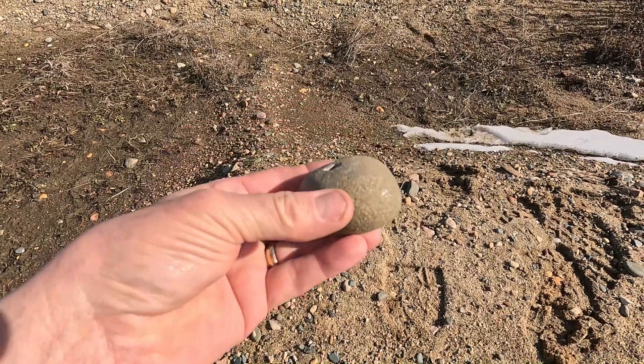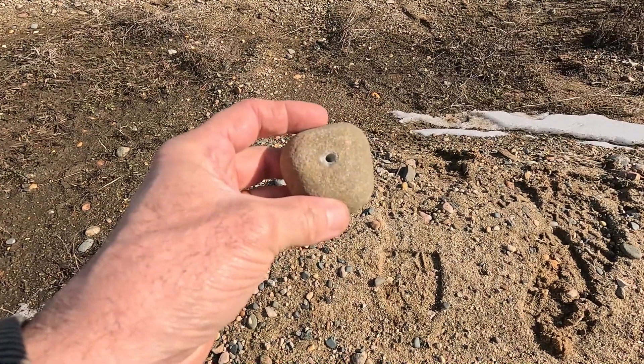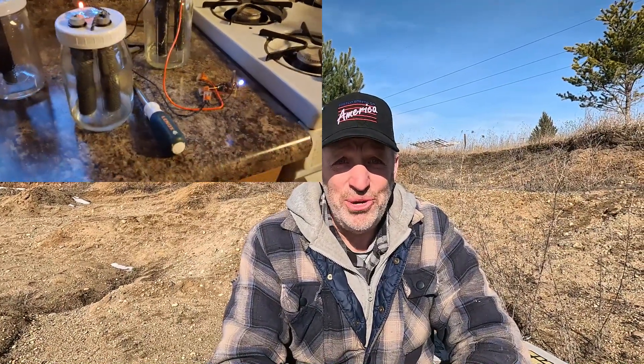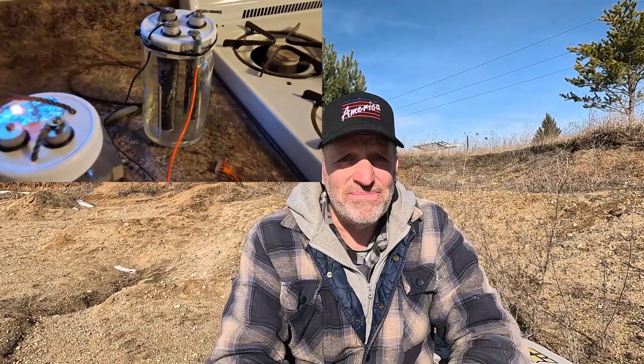I drilled out this stone for an electrode connection but it ended up being a dud. After reviewing earth batteries and building my new magnesium crystal cells, a new question came up: can ordinary stones and rocks be used as crystal cells? That's what I'm going to test out in this video.